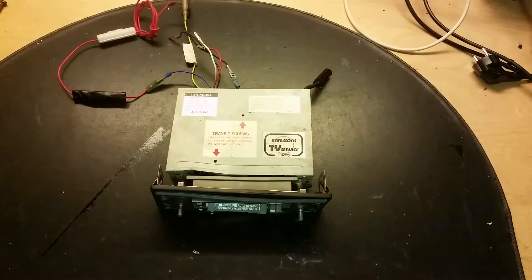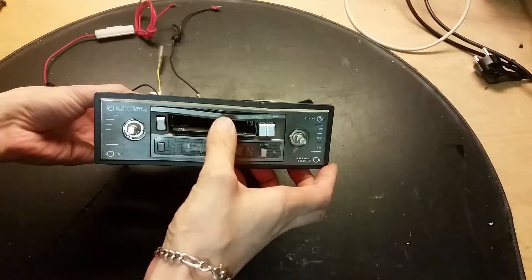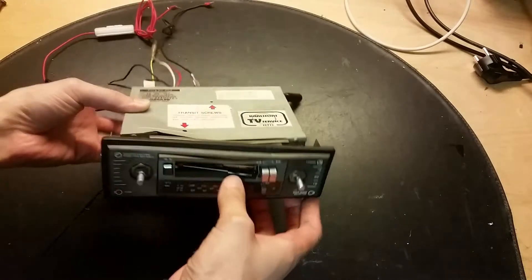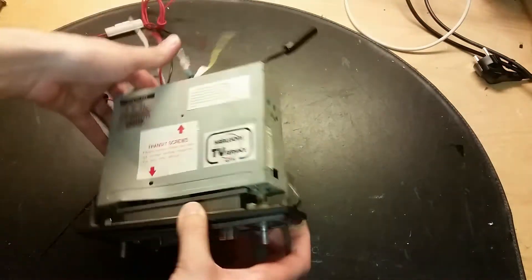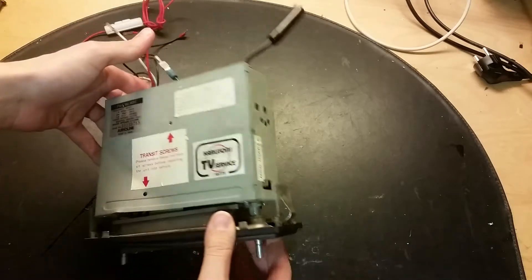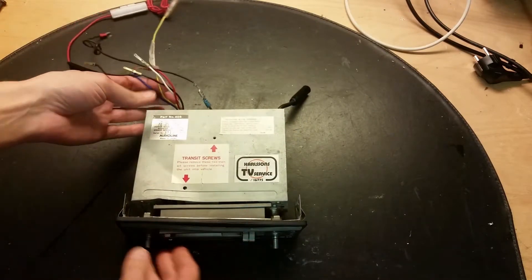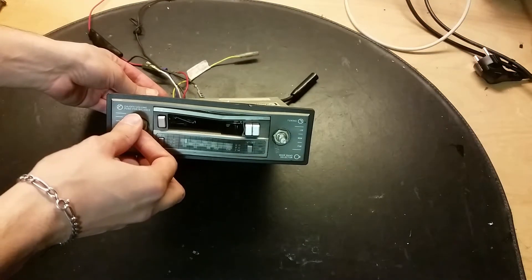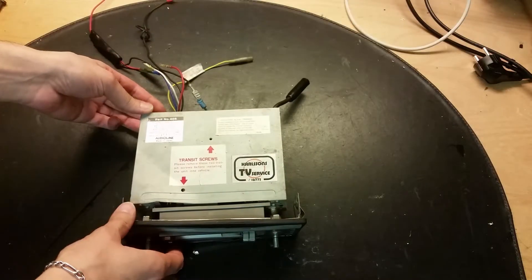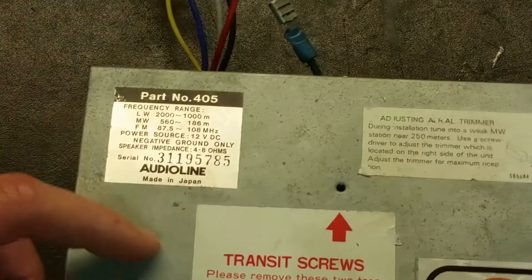Let's put this induction heater to the side and have a look at this interesting thing. This is a very old car radio with a cassette deck which is actually quite damaged. I found this at the dumpster and sadly this was the shape of it - it looks pretty smashed up. But there are not many left of these ones, so I want to do some documentation so you can see how it looks inside and how it works.